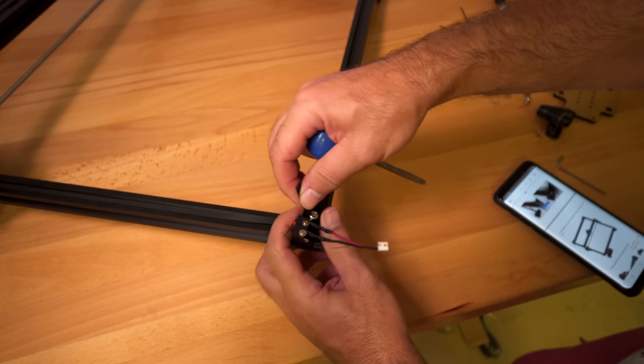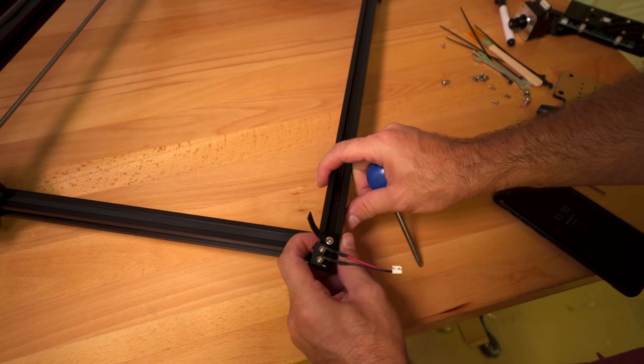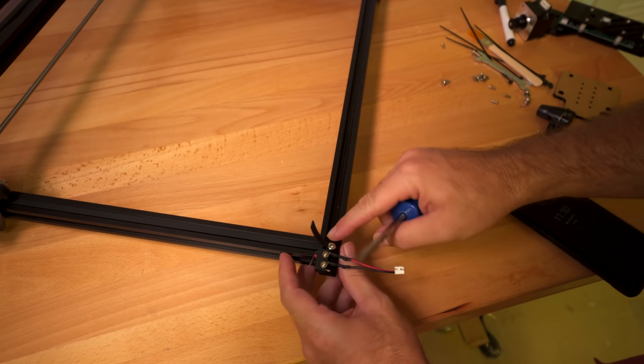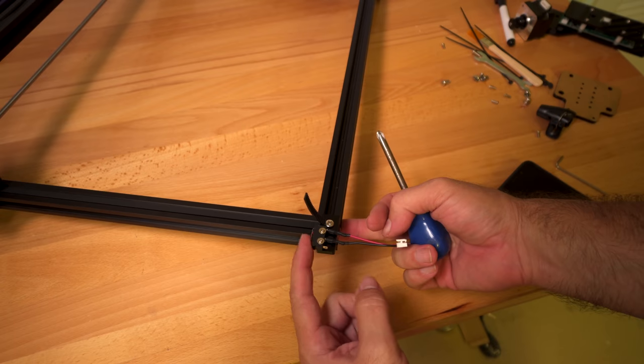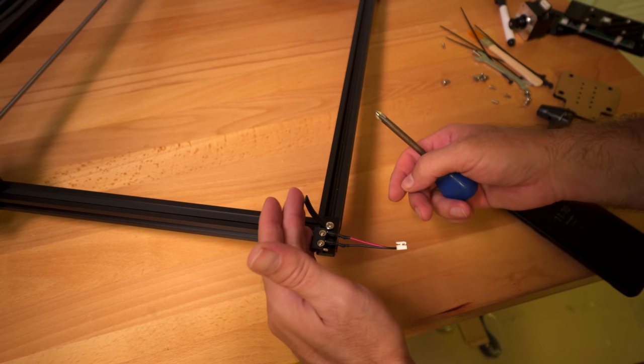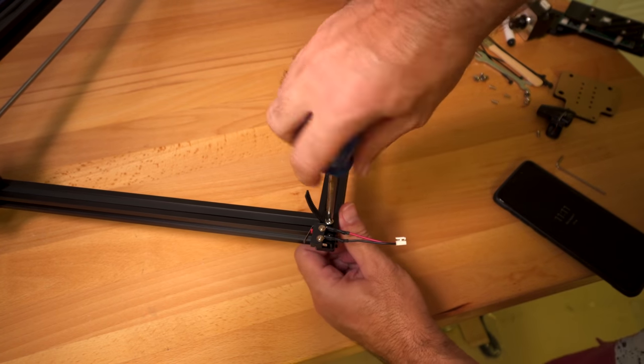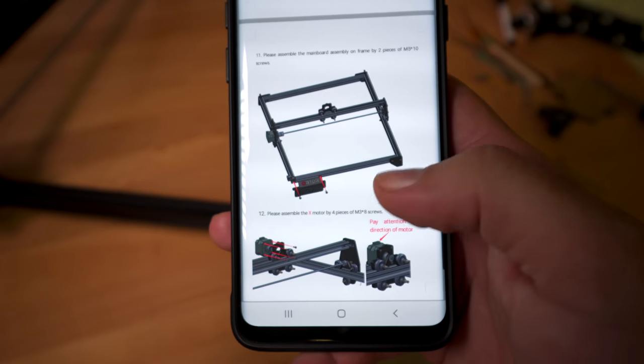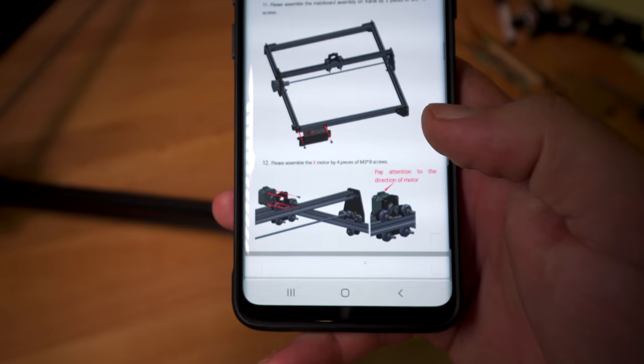We pull the belt through and start it onto the nut. Then stretch it to the end — it doesn't have to be perfect, but pretty close. This is just the end stop switch — it tells it to stop once it gets to the back. Looks good, so tighten that up all the way.